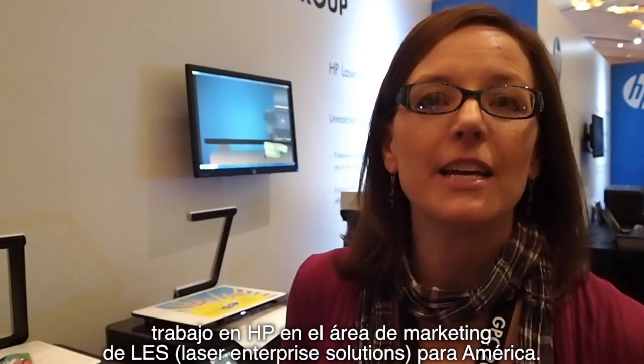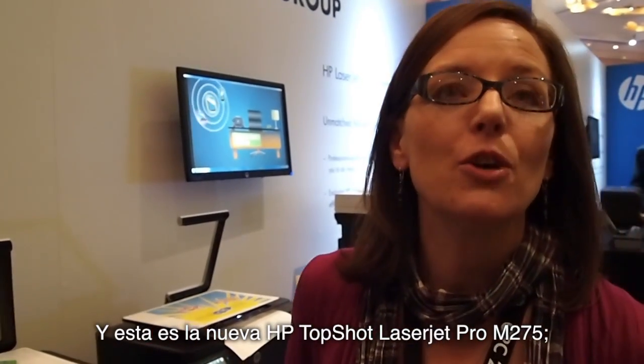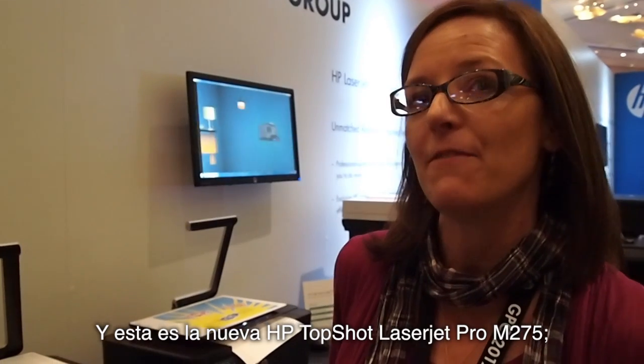Hi, I'm Christy Stanaway. I'm with the LAS Americas Marketing Organization, and this is the new HP TopShot LaserJet Pro M275.